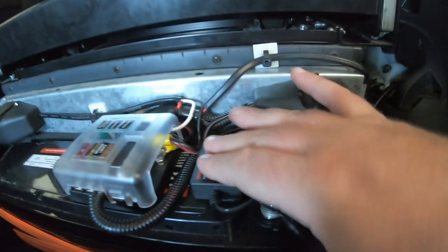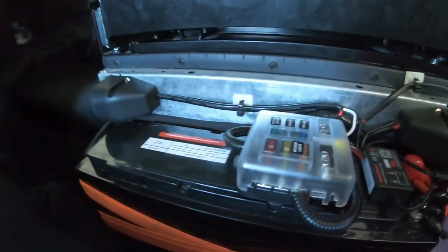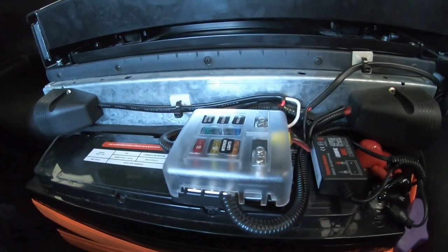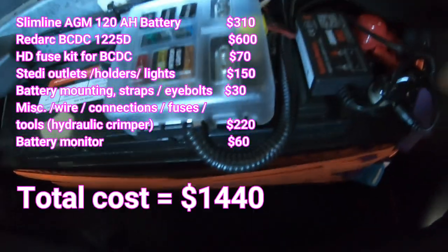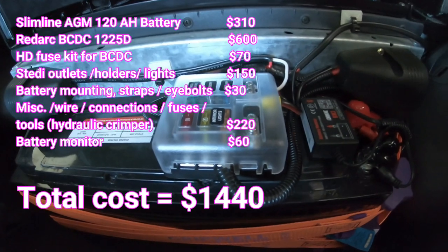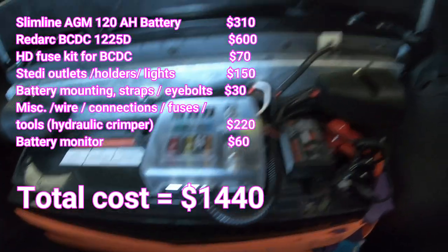So what does a setup like this cost? Well, it wasn't cheap, I can tell you that, but it is worth every cent. The Redarc BCDC 1225D was around $600. The battery monitor was about $60. The battery itself was $330. All the Steady gear — the outlets and the lights — was probably about $150. The thing that catches you out is stuff like the fuse block, the conduit, the wires — whilst it might only be $3 or $4 a metre, it all stacks up pretty quickly. I'll put an exact cost up on the screen anyway, but whatever you think you're going to spend on miscellaneous, just double it.